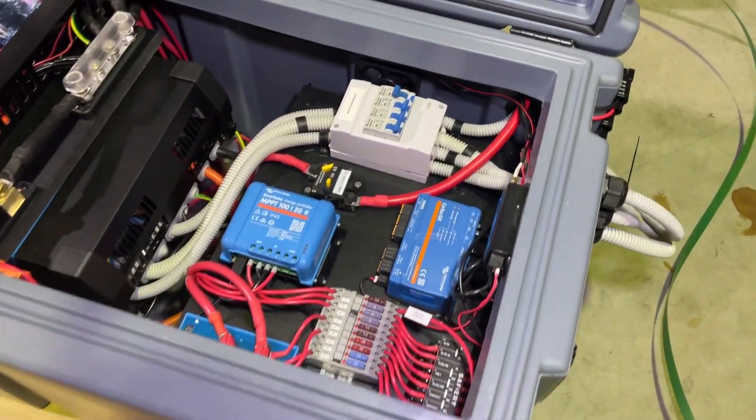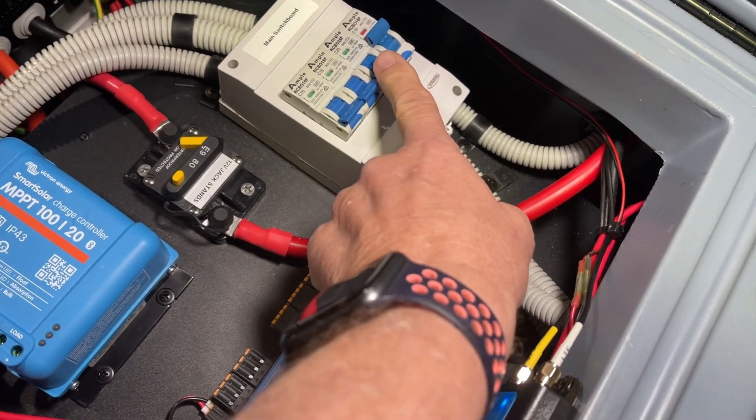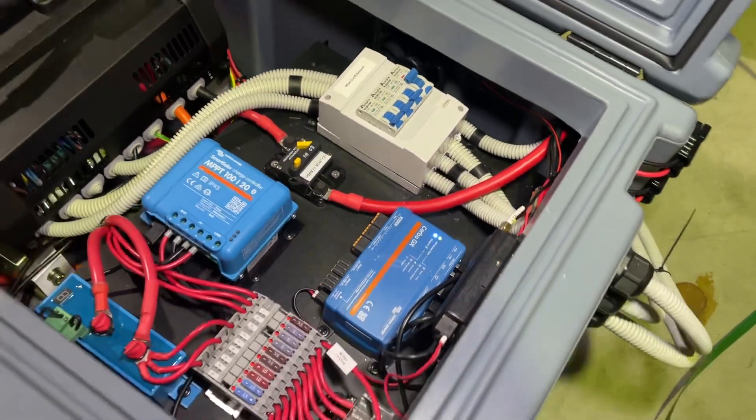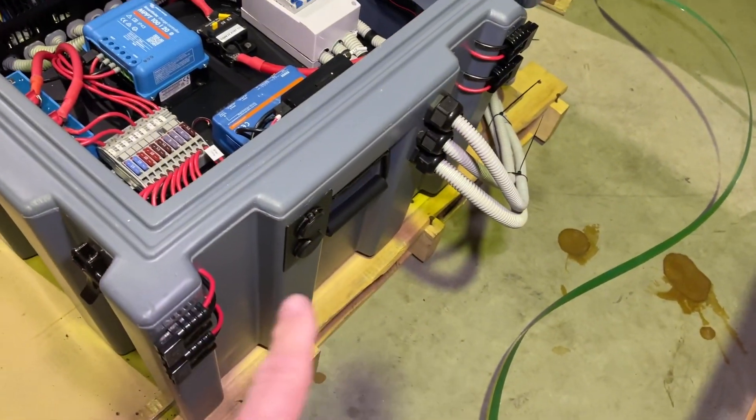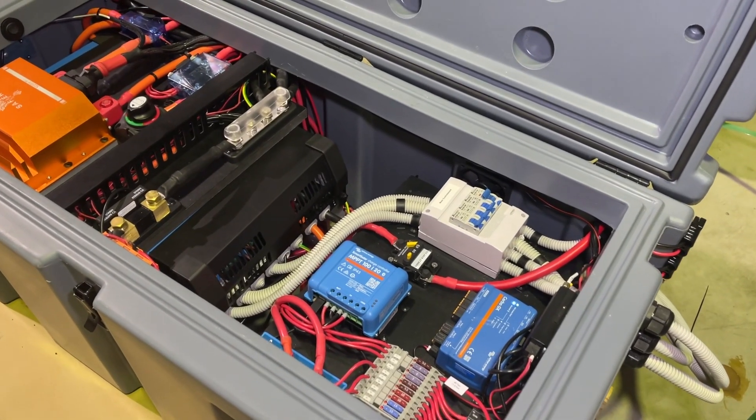We've got some extra breakers on here because we're also running the hot water on this one here — this 25 amp — which the 5000 will run the instant hot water. Other outlets on the side here, so this is packing a lot of punch in this case.